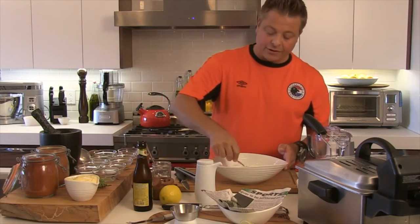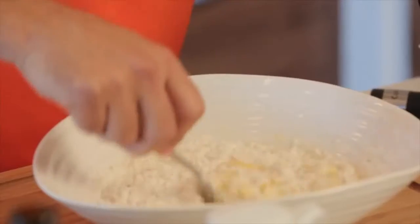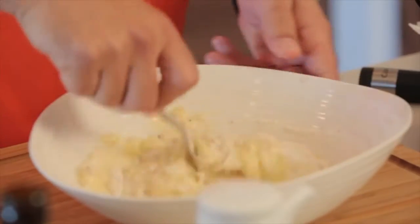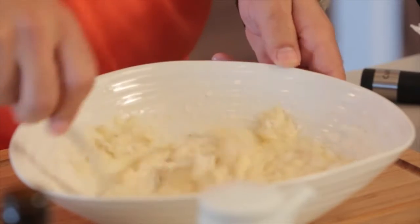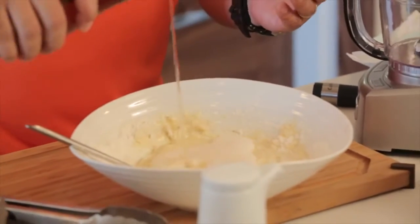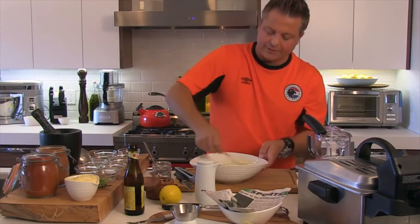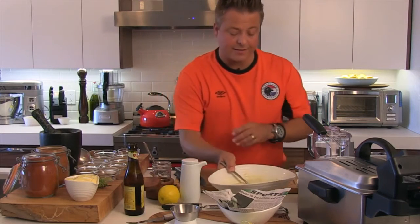I'm just going to bring this together. It doesn't have to be really smooth. The texture should be well brought together, but it does not have to be completely smooth. The thing that makes this so great is I'm going to add a little bit of beer to give it a light texture, and that's really what you want. Perfect — I'll just set it aside for a moment.